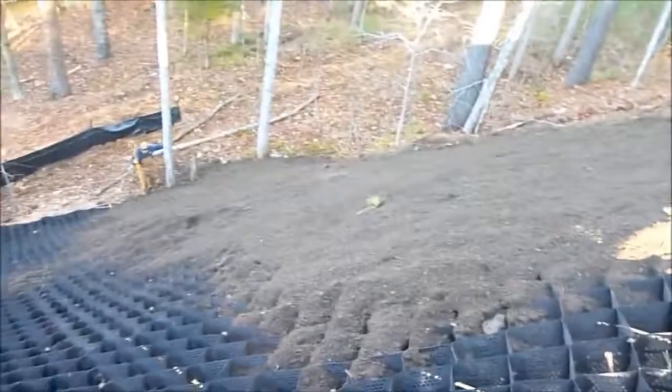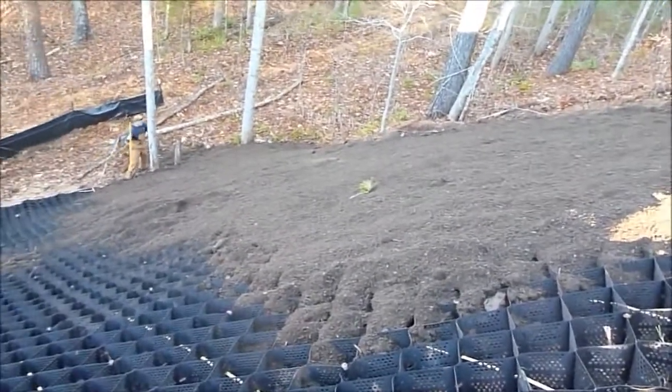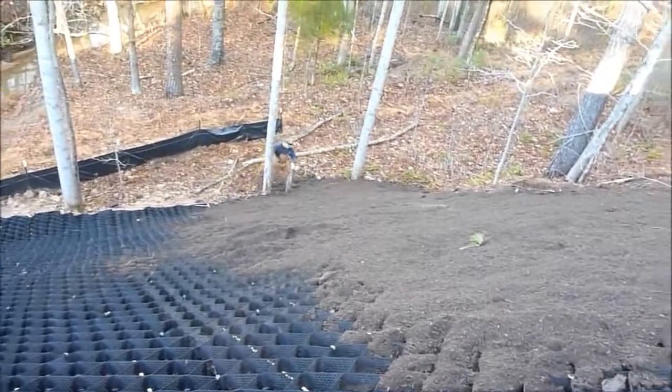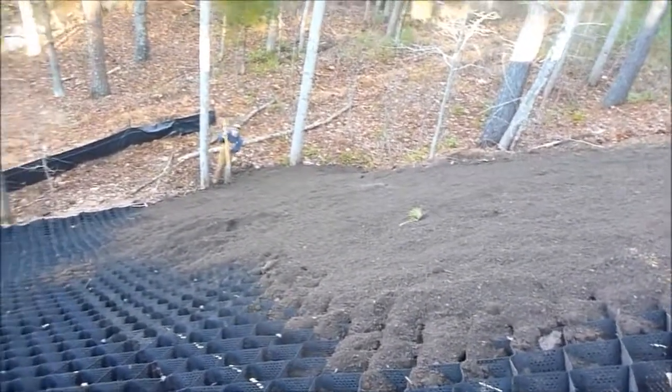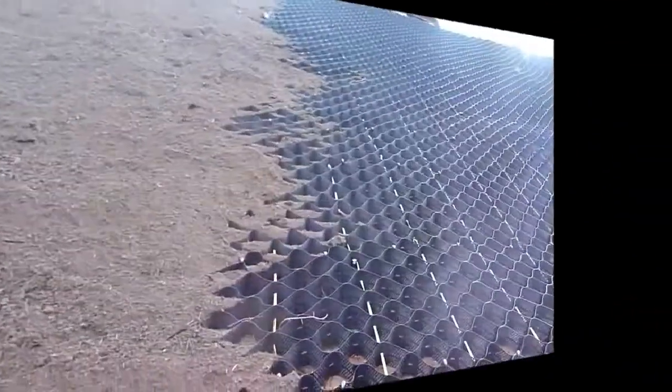Now we're backfilling it with topsoil, putting about eight inches of dirt on top of it so we can plant seed and trees on top of it. Let me walk down here to the bottom of the hill and I'll show you a little better. Geoweb part two from the bottom of the hill.